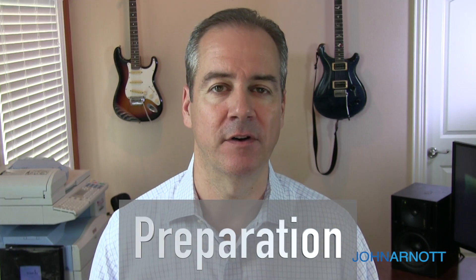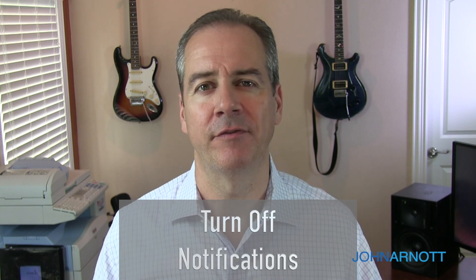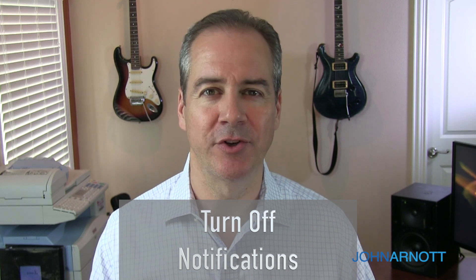Let's talk about other things to consider before that Zoom meeting you're about to host. You may end up sharing your screen as the host, so make sure you turn off notifications and tidy up the desktop so it looks good when you're sharing it with others.